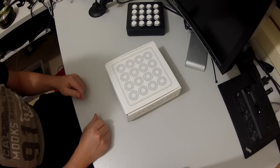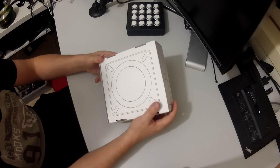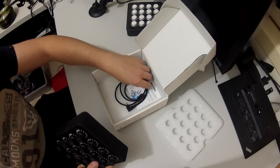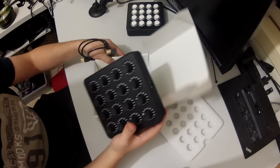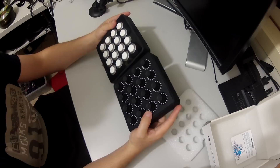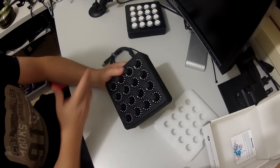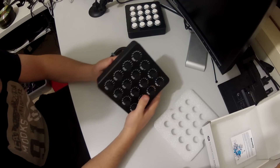In the box of the Midi Fighter Twister, as always with all the Midi Fighter products, you get a cool little box displaying an outline of the actual controller inside. When we open it up, it's pretty simple: we've got the actual controller itself, the USB cable to plug it in, a warranty card, and a certificate of authenticity. Comparing it to the Midi Fighter Spectra, you can see the same amount of controls, but these dials can be twisted as well — hence the Midi Fighter Twister.